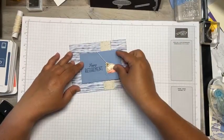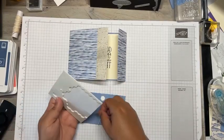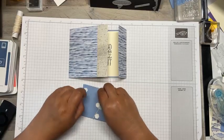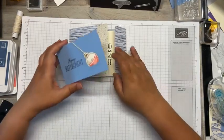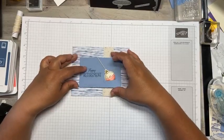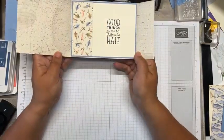You could put this down with Stampin' Seal or use some dimensionals. I'm going to use dimensionals, but only on one-third of it because we've got the flap that opens up. I'll line it up as close to the middle as I can — and there we go! There's our card, just a super simple fun fold, perfect for using up all of that gorgeous DSP that's on sale.